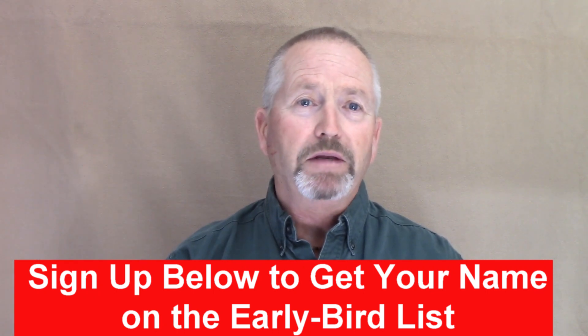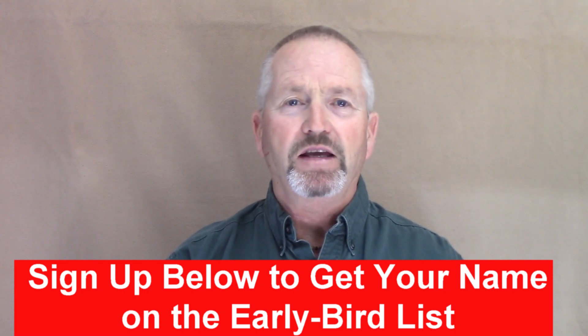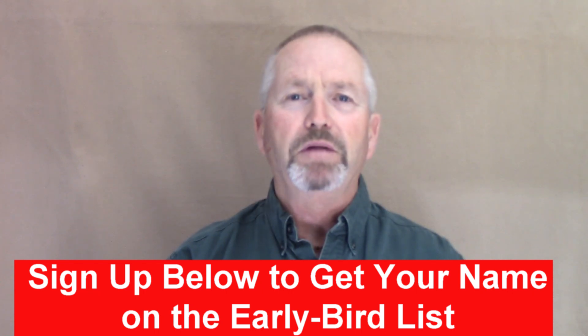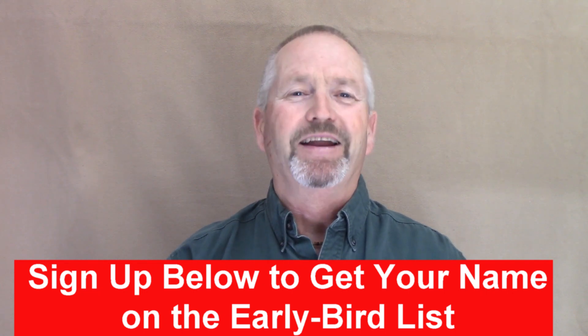In my next video, I'm going to show you the complete plan you need to follow to achieve home wiring mastery — every step you have to take. You don't want to miss that video because I will literally share the complete game plan with you. Thanks for watching and stay tuned for the next one.